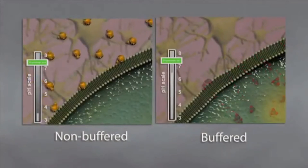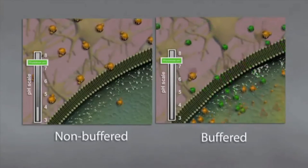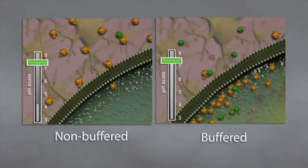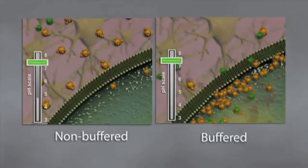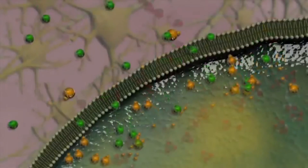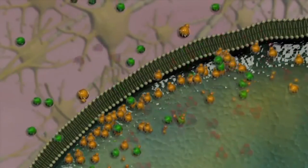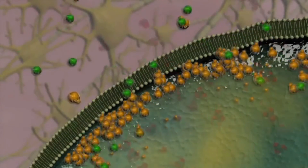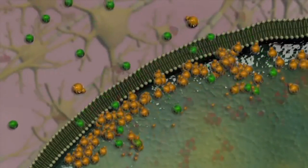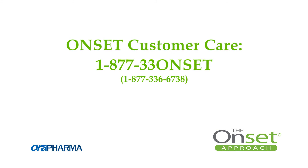In order to achieve profound anesthesia, a minimum length of the nerve needs to be blocked. As nerve receptor sites become blocked and cease transmitting signals, the patient's ability to sense pain is reduced and profound anesthesia is achieved. Historically, achieving profound anesthesia has been dependent on each patient's physiology. By combining sodium bicarbonate of a known precise pH with local anesthetic, Onset ensures that the pH and the amount of CO2 in the injection is optimized, removing the patient's physiology from the equation and making the process of achieving anesthesia as efficient and predictable as possible.